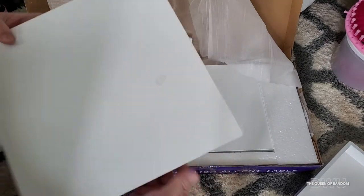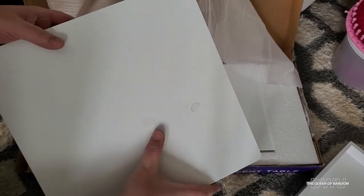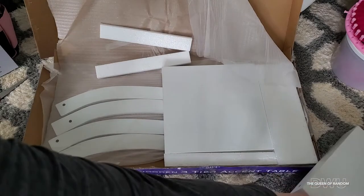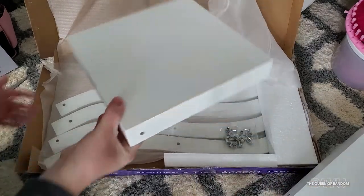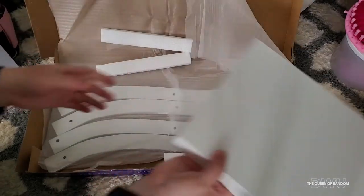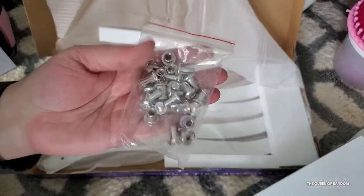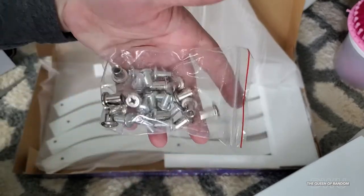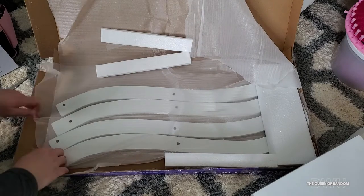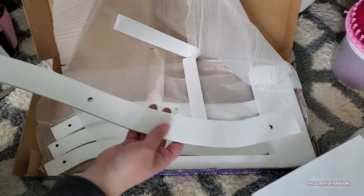Looks like we have some spots on our shelf — they were either drinking coffee when they were packing it or something else. We'll see if it comes off later. This one too looks like it has a light spot. They also provided these screws, almost like a locking screw washer. And here are the four legs.